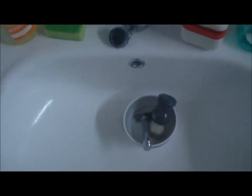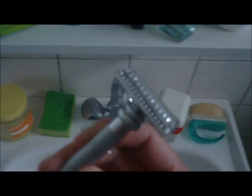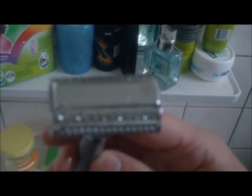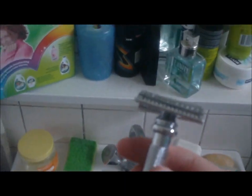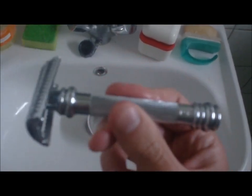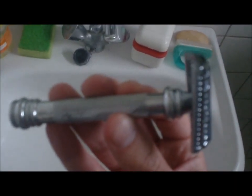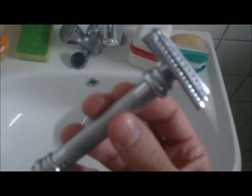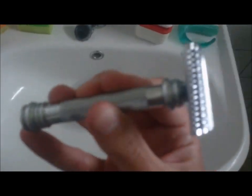Today I wanted to make a video about the Merkur 39C razor. It's a slant bar razor and I've already put in a blade. I saw a video made by Darren on The Big Shave and he also shaved with a slant bar razor made by Merkur, but I have the larger version. Darren was shaving with the 37C slant bar and I have the 39C.